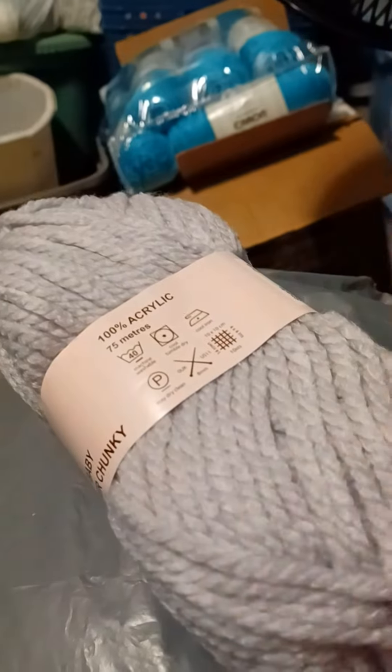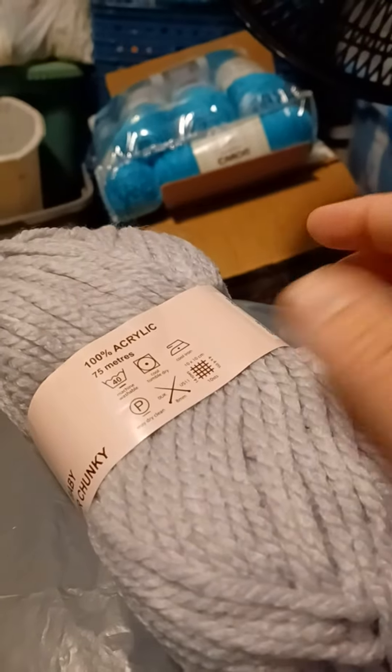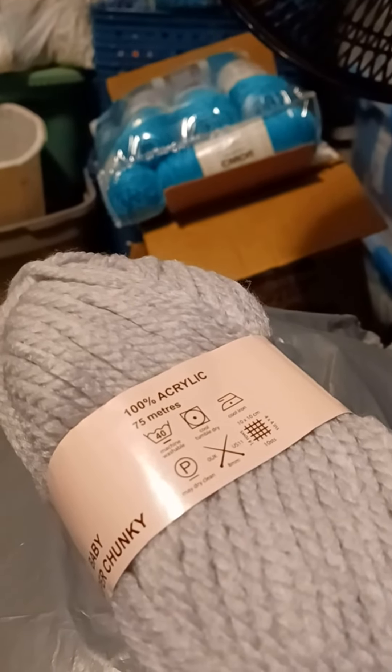I bought 10 of these to make a semi-thick baby blanket, and it cost me 20 bucks off eBay. Thanks, guys.